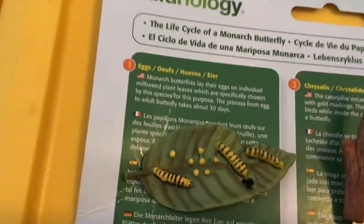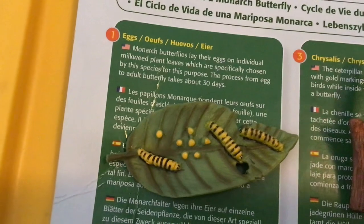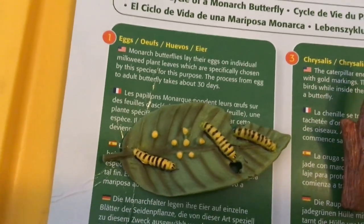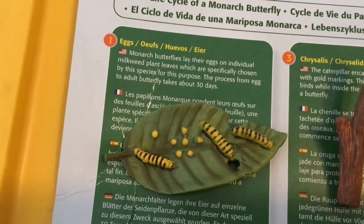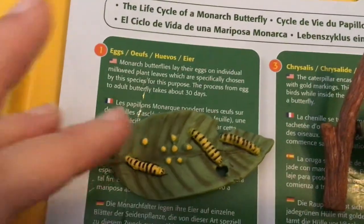Here's step one. Here are the eggs. Monarch butterflies lay their eggs on individual milkweed plant leaves, which are specifically chosen by the species for this purpose. The process from egg to adult butterfly takes about 30 days.